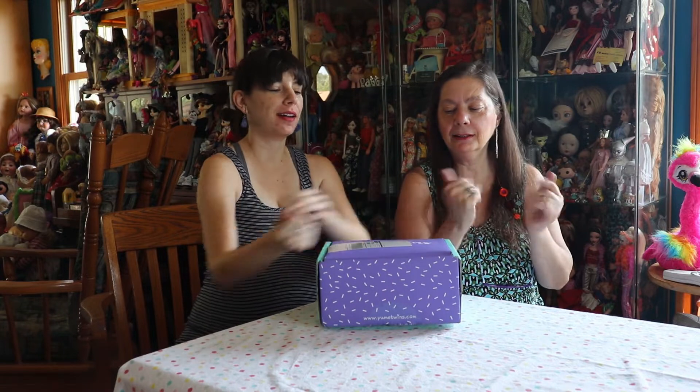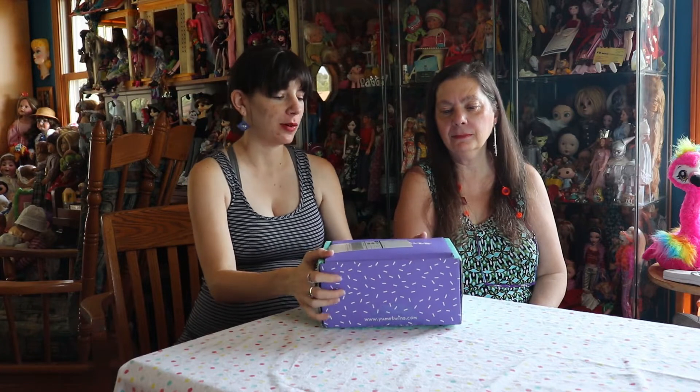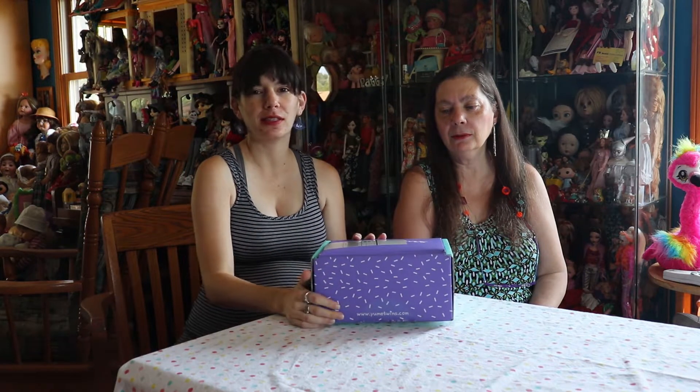Hey everyone, it's me, QP83. And Barbie0913. We have a Yume Twins box here. If you follow the channel, you know we get these once a month. This is most likely September's box. We are gonna open this and see what's inside.